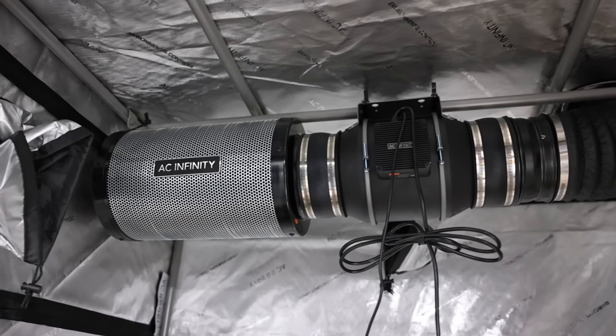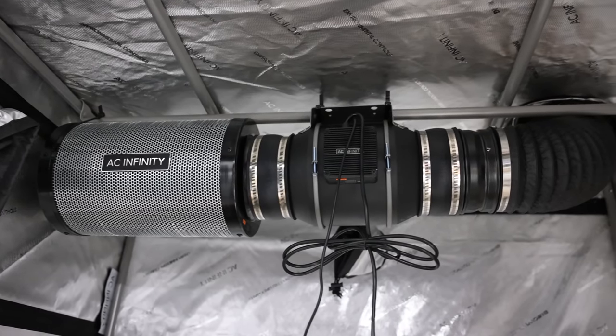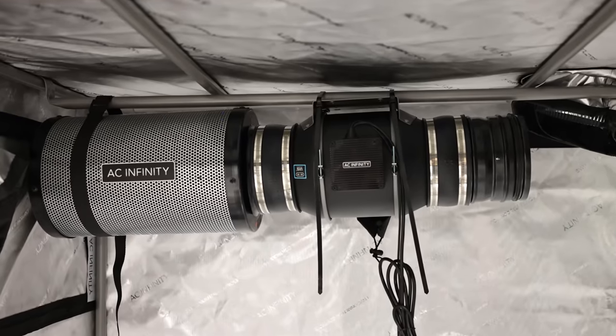The typical carbon filter lasts around six months to two years depending on your usage, your humidity, temperatures, and just the airflow going through it. So our general rule of thumb is if you can smell your plants outside of where you want to, it's probably time to replace your carbon filter.